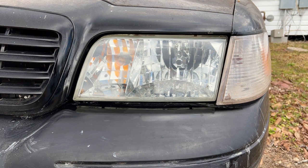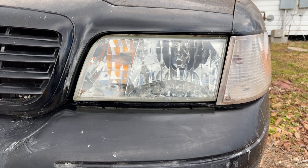Now look at the big difference in these headlights — before and after. If you like my video, please subscribe to my channel. Thank you.